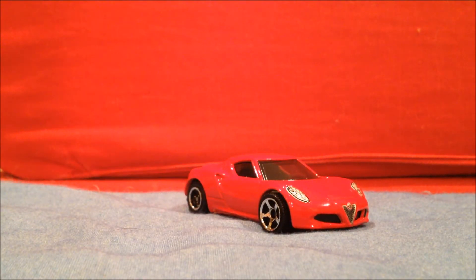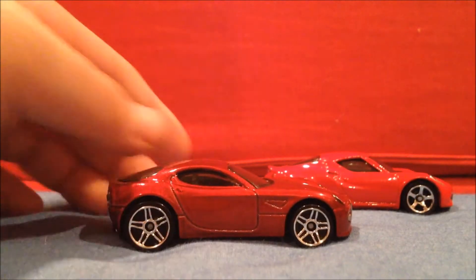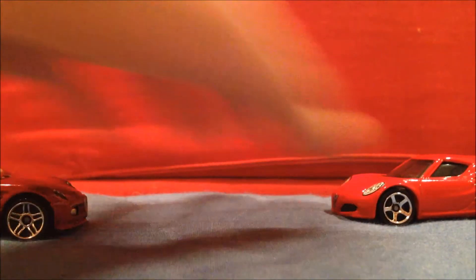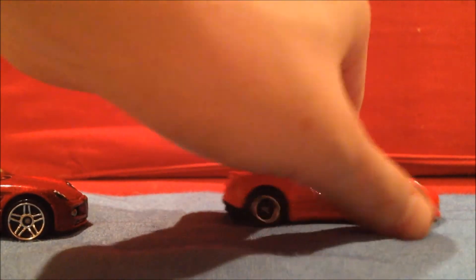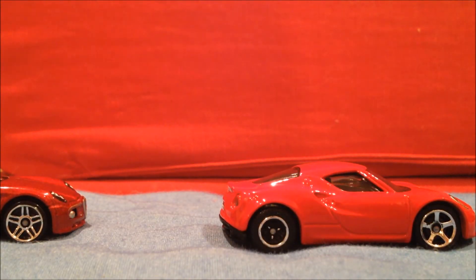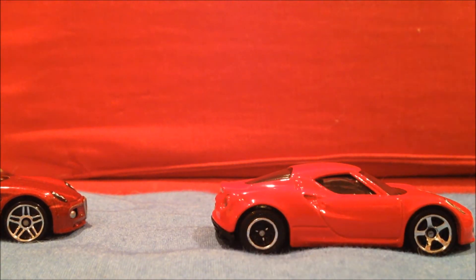I have an Alfa Romeo 8C Competizione I own from Hot Wheels, so I'm going to compare them here. Whoa — did I just crack an error? No way. So it's facing the package like this. I turn it around, and this wheel is screwed up. That's too funny. I wish I'd known it was an error.